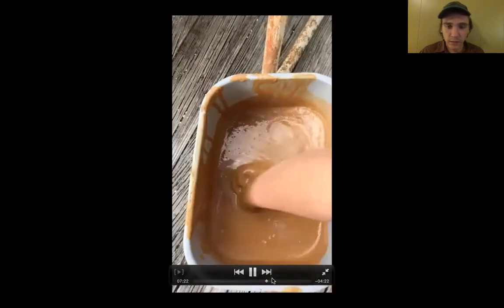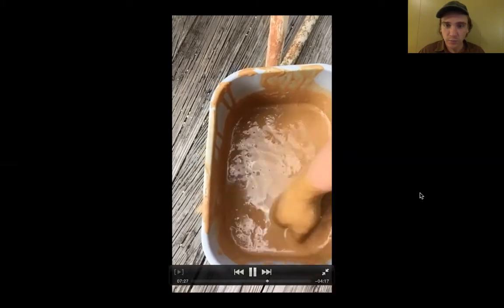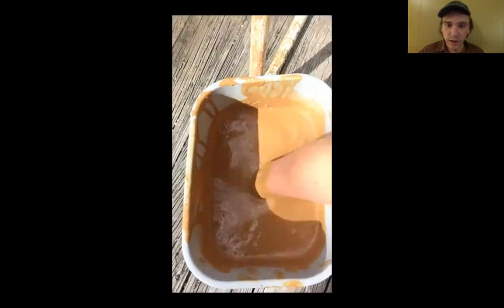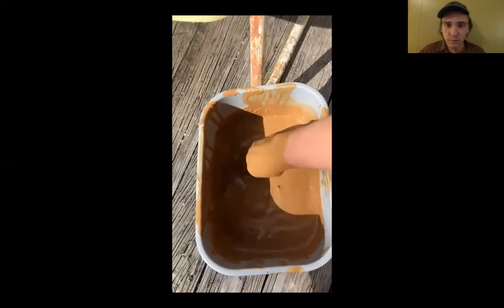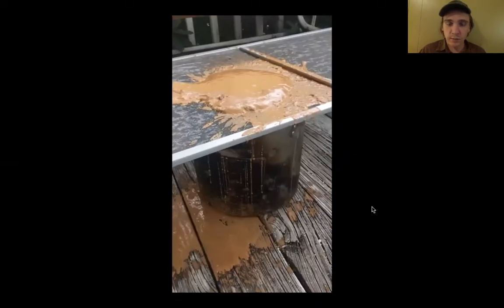It's kind of into a slurry now. I think it's sat for about a day. I'm still just breaking up any clumps that are in there and it's becoming smooth and creamy, which is good. We want to get it to a consistency that we can screen.